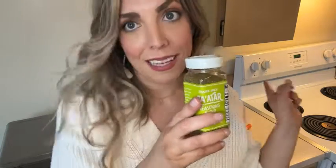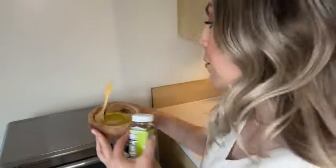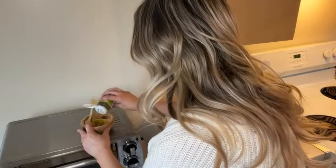It just gives that yummy flavor. It's great on french fries. I just made some egg cups — it's so good on that. It is incredible on hummus. I've got some hummus right here with a little olive oil and I'm just going to put this seasoning right on top.